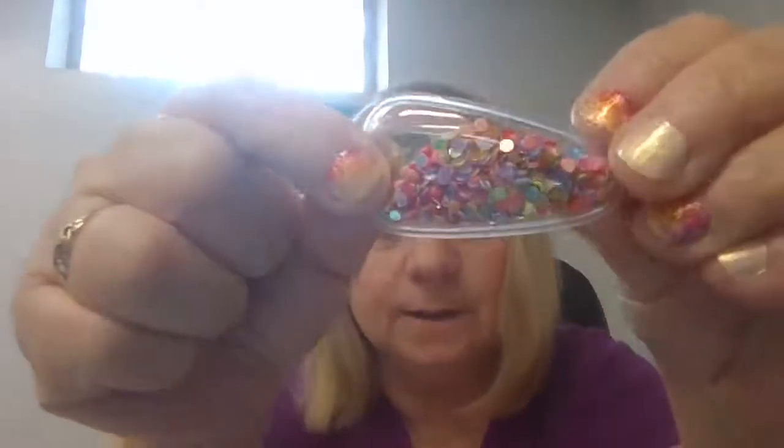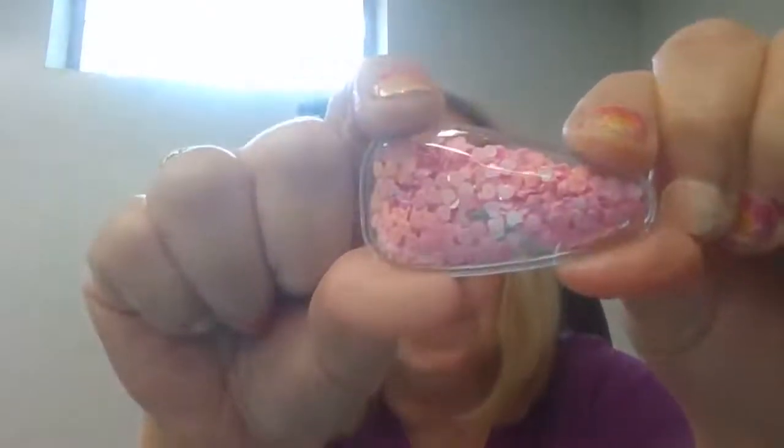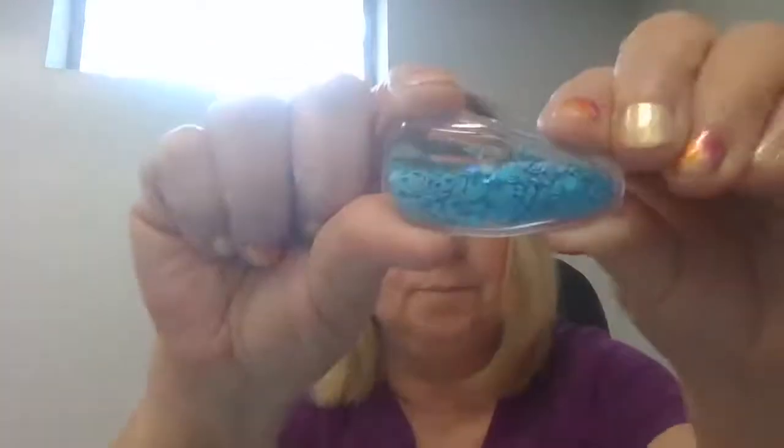The next are all confetti ones. This one is Circle Confetti — all different colors of circle confetti in there. This one is Hearts, with all different color hearts — it's a multicolored heart one. This one is Pink Hearts. This one is Blue Hearts. And this one is Fuchsia Hearts.